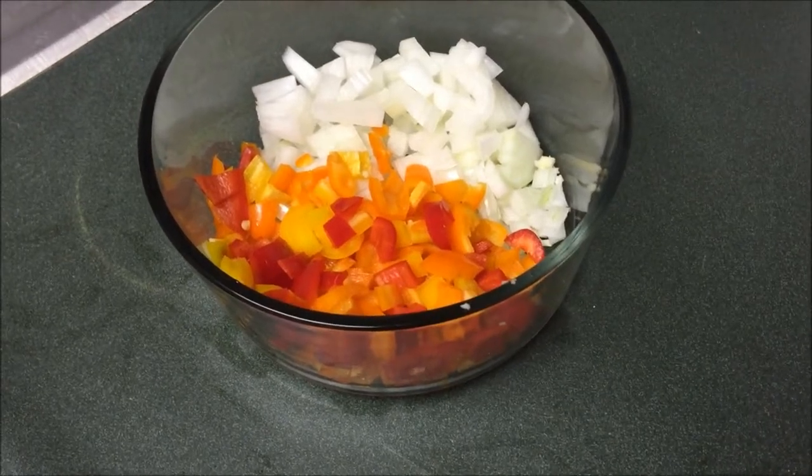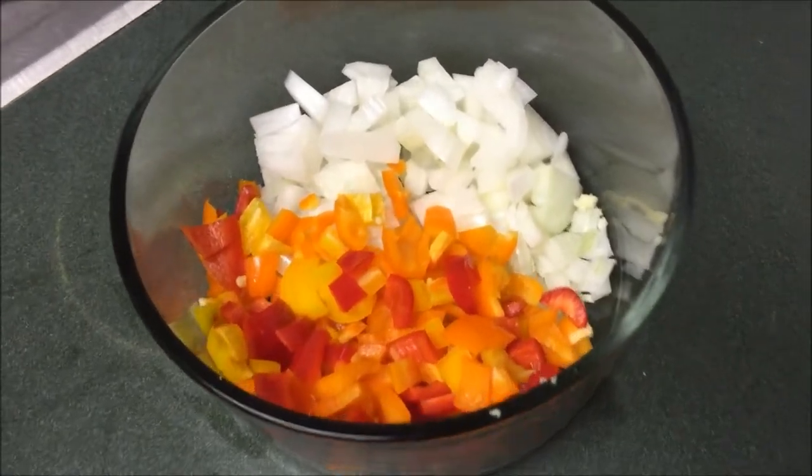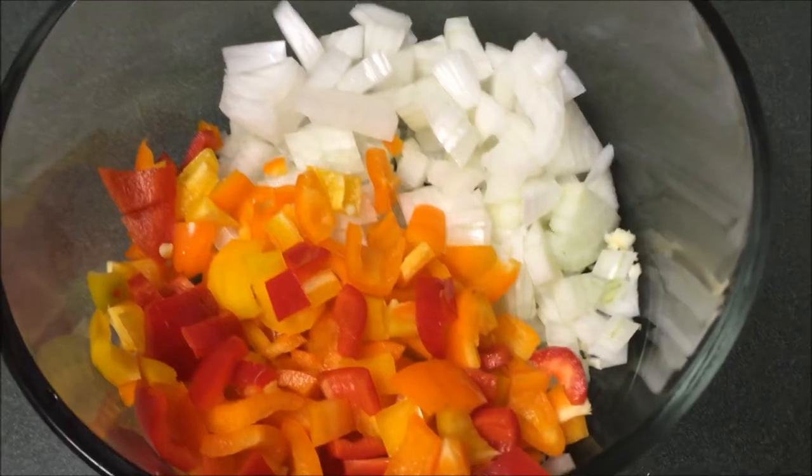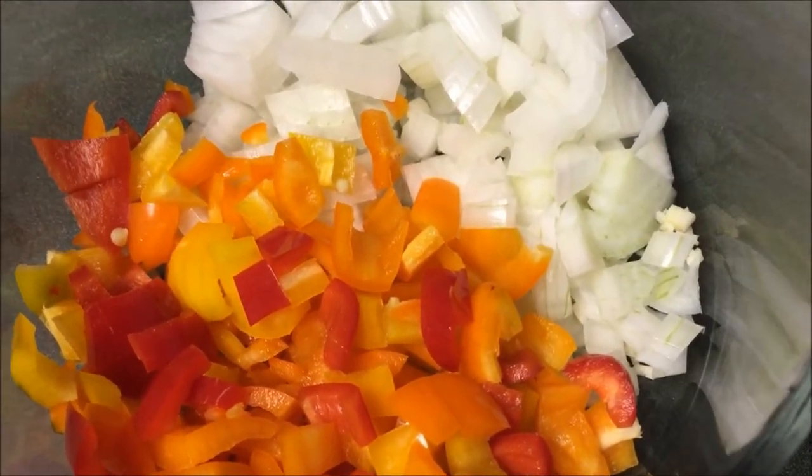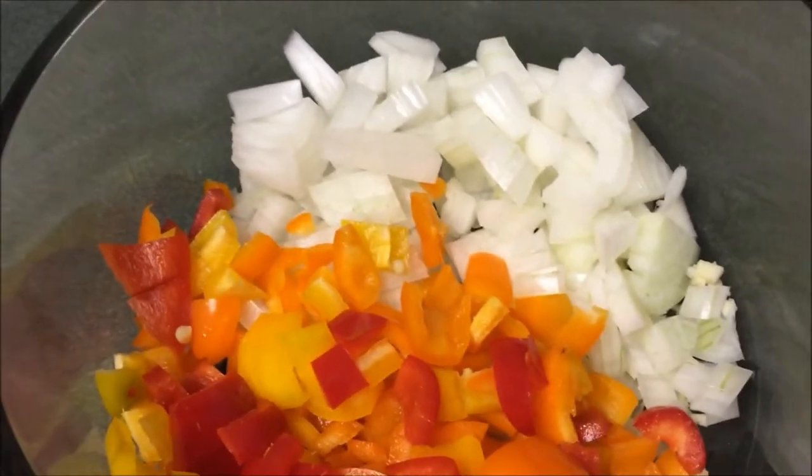If you are wondering, these are what my vegetables look like when I've got them all cut up. The garlic is at the bottom — you can't really see it but it's just a little mince — and then the peppers and the onions are just in little cubes.